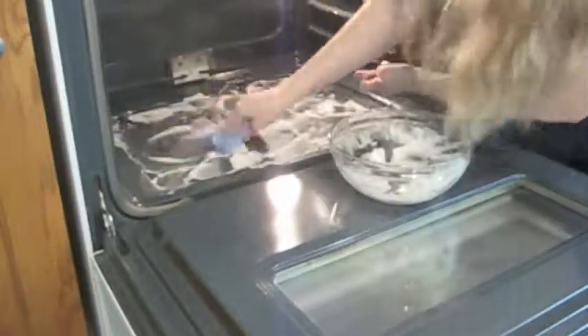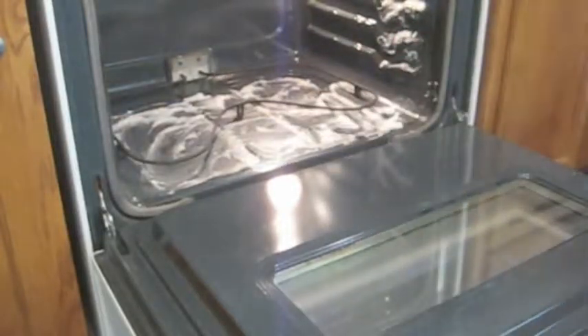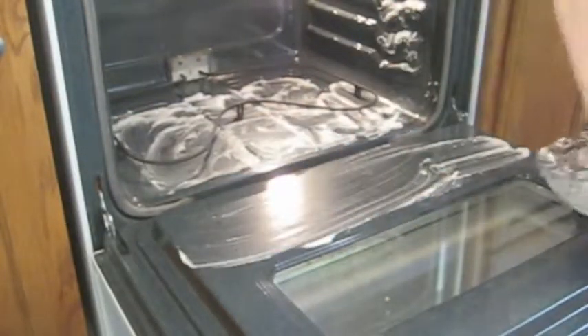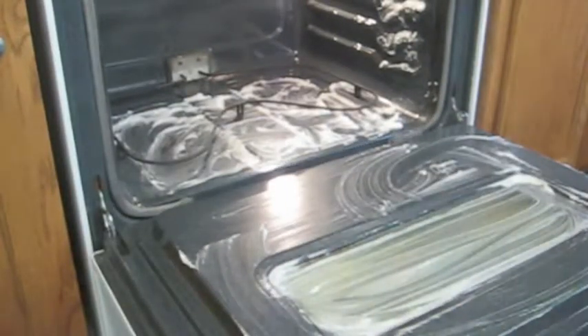Once you're done putting the paste on, you're going to want to let it sit for a while. I like to let it sit overnight, but today I don't have that much time, so I'm just going to let it sit for a few hours. Then we're going to move on to the next step of cleaning your oven naturally.